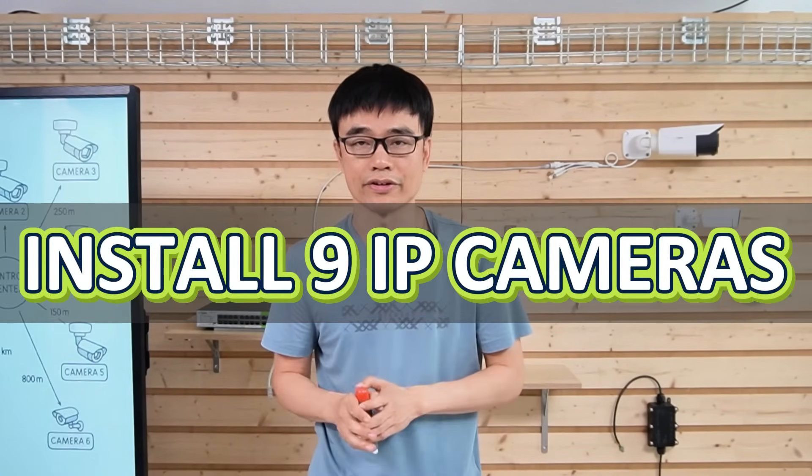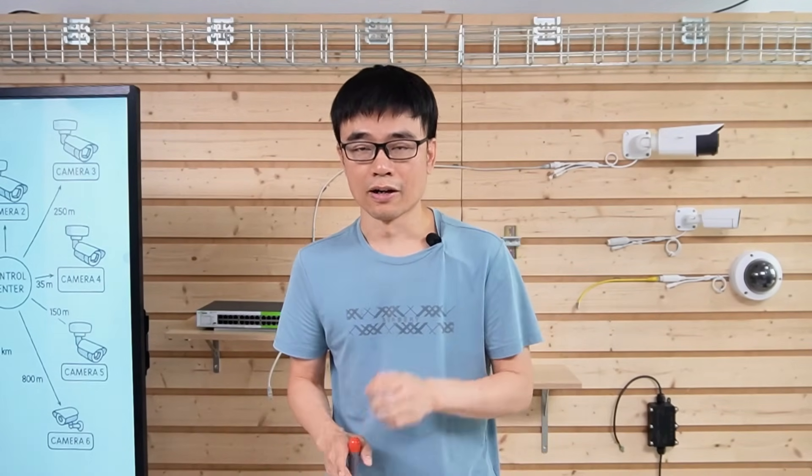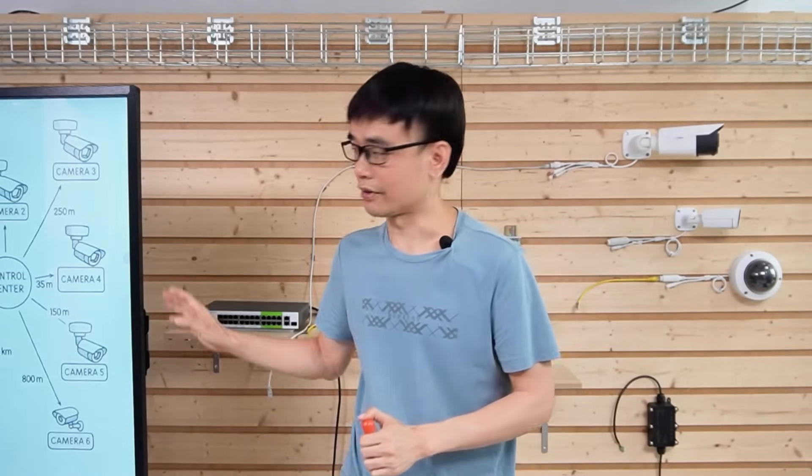We received a case from a viewer who wanted to install 9 IP cameras. Usually, he could pick up a 16-port PoE switch to connect all these cameras, but his case is a little bit complicated. First, let's take a look at the diagram.